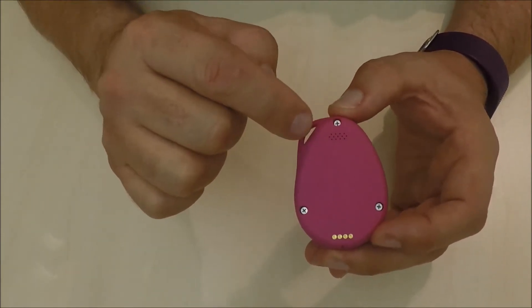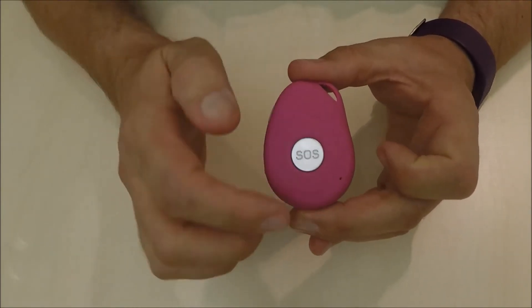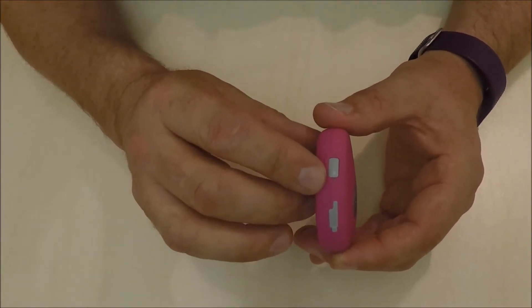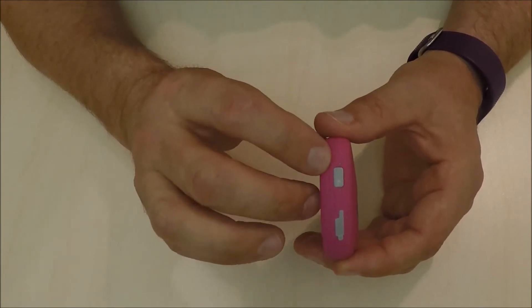Over here is the speaker, and down on the front is the microphone. We also have the LED lights on the side. The green lights are for the GSM network, and the blue light is for the GPS.